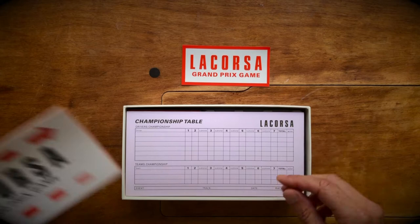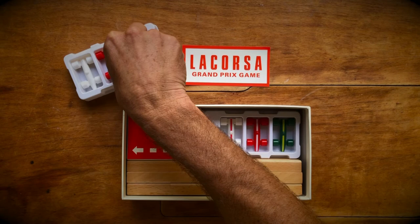Then we've got the championship table. This is for keeping score with your friends and is good for 50 world championships. And then we've got the game components themselves.